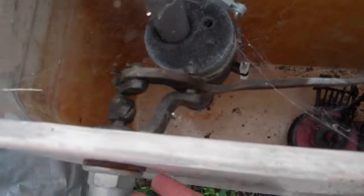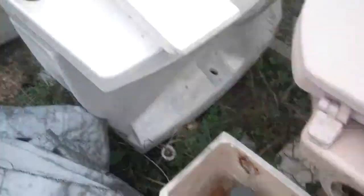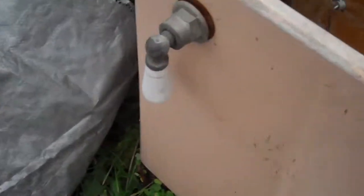Feels kind of sticky — flat handle flapper, sticky. Looks like a Fluidmaster. This is a 4050 tank, which would be on the Modernis.